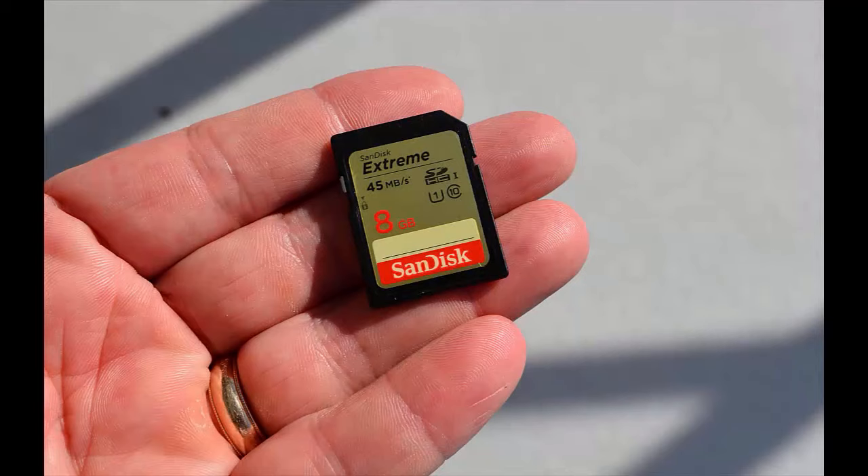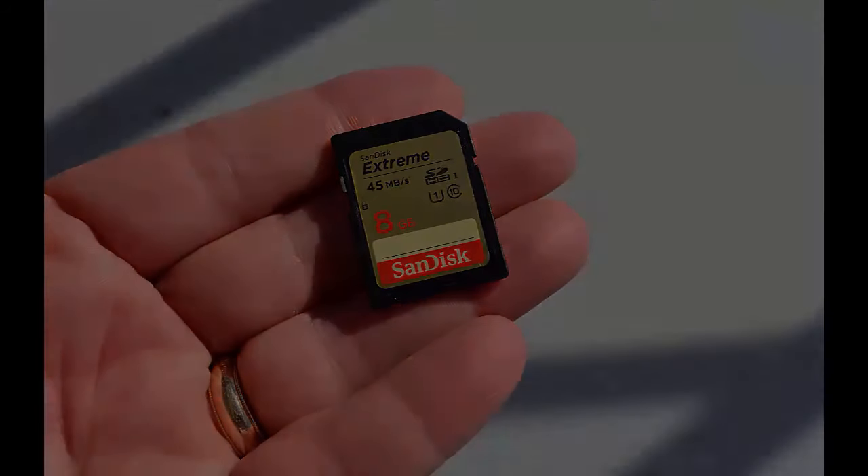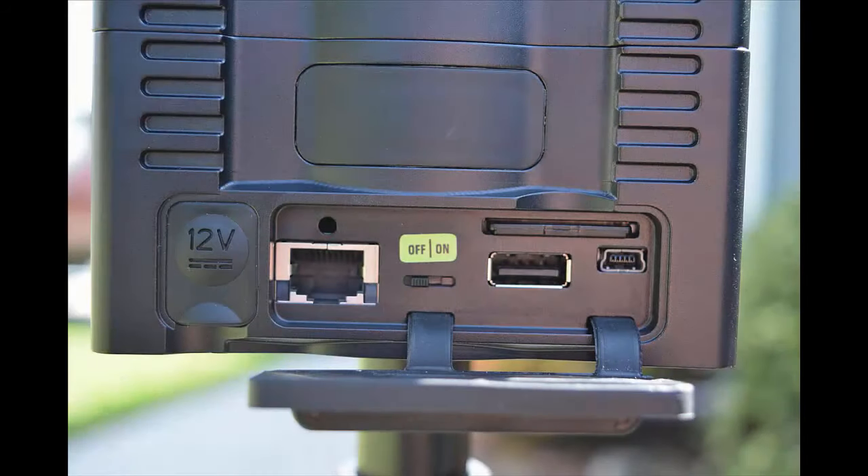Next, we need to put the SD card into the camera. Take it out of its packaging and place it into the camera.